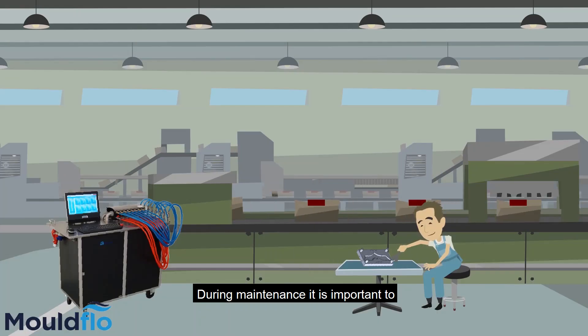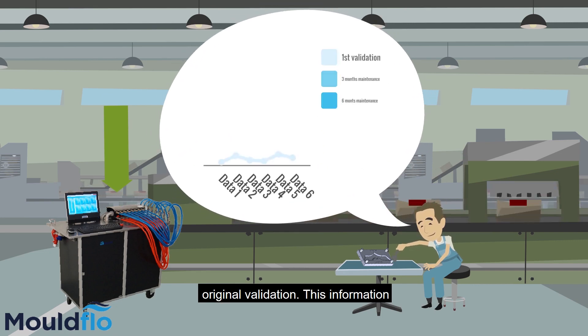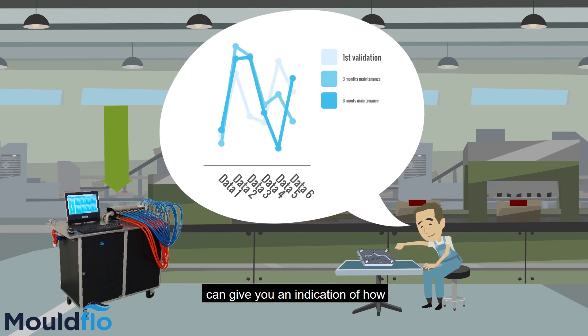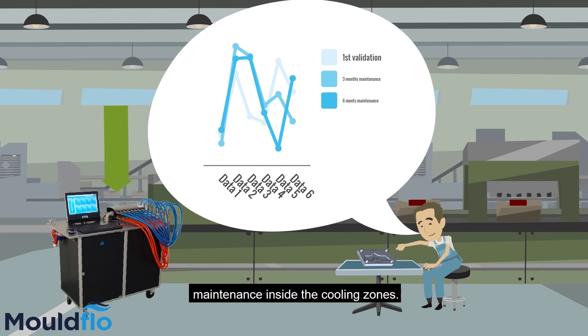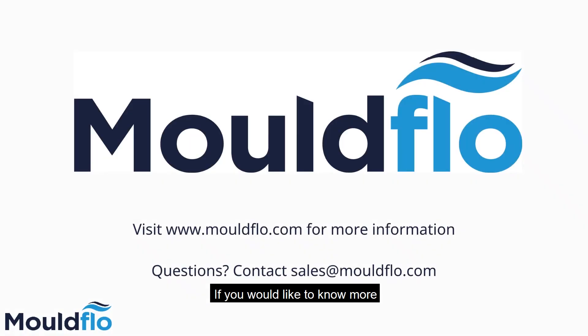During maintenance, it is important to validate the cooling channels again and compare the data to the original validation. This information can give you an indication of how often the mould needs preventive maintenance inside the cooling zones.